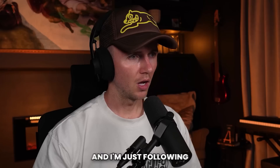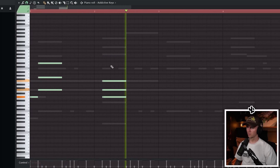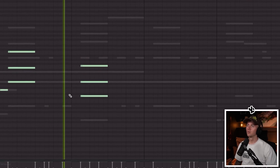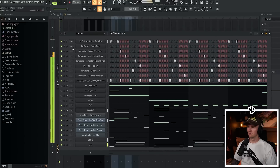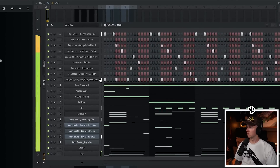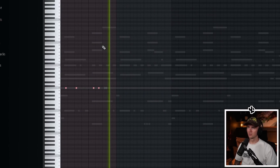Next thing I'm going to add is just some electric keys, and I'm just following the chord progression. I've just strummed them and stretched them out a bit, and randomised the velocity too. So in one part I could just have the keys, guitar and drums. But in one part I just want a bit of a harder snare, kind of similar to the Sensual C track.